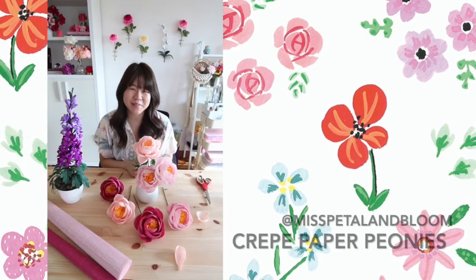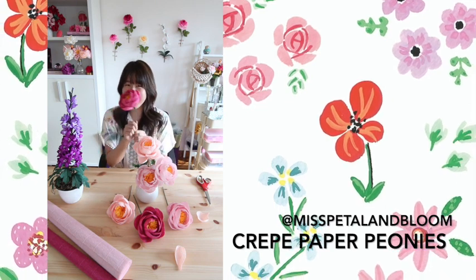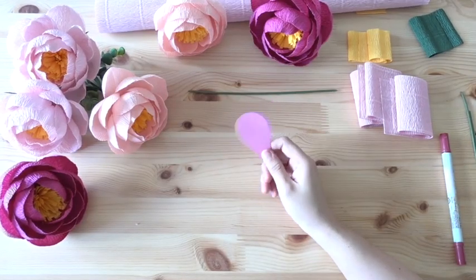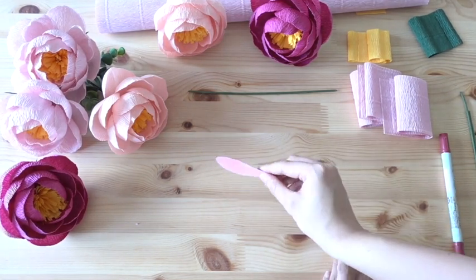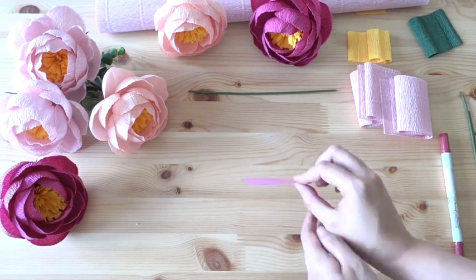Hello everyone, my name is Yilin. I am from Petal & Bloom and today I'm going to show you how I make crepe paper peonies. First things first, we need our petal template. If you have bought a kit from me, I would have already printed this out for you — you just need to cut it out and then we are ready to get started.